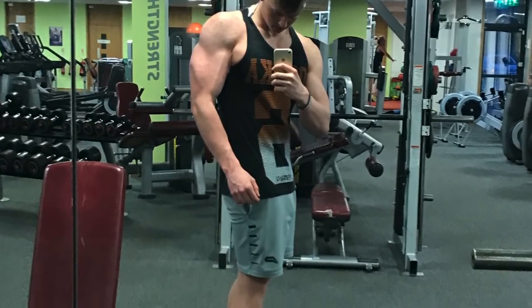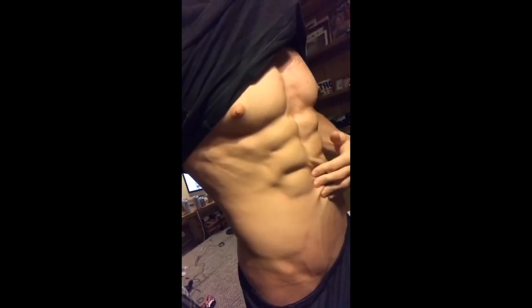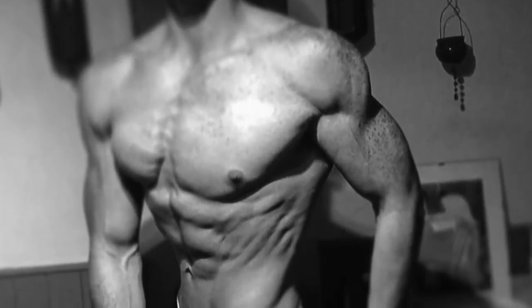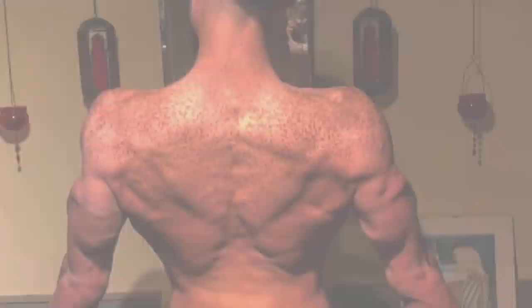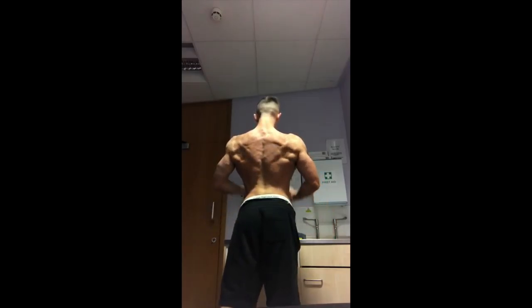If you enjoy this series, please hit subscribe, comment any suggestions, and like the video. Anyway, just so you guys have some reference, these photos you're seeing are from last year — from the start of last year. I went from that to a much leaner physique in six, seven, eight months of hard work as a natural, just prepping for a summer holiday, trying to get lean.